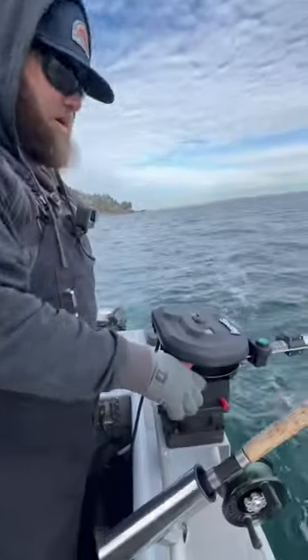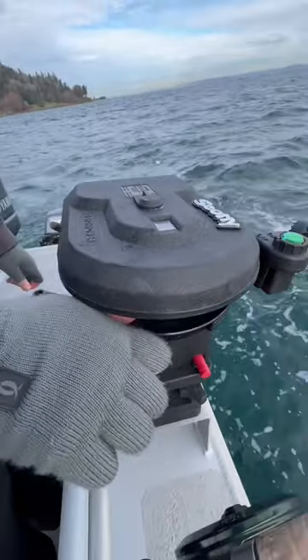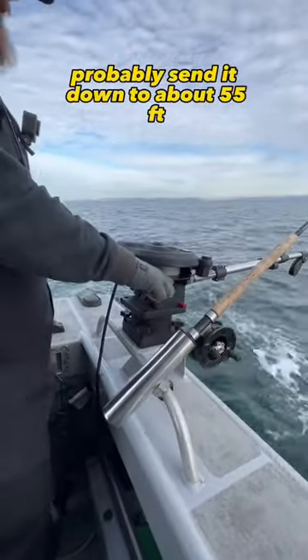So we can send it down just like that. We'll probably send it down to about 55 feet.